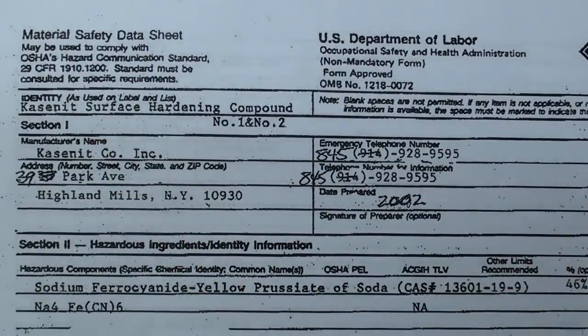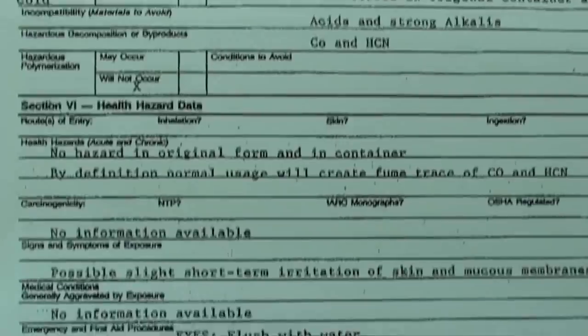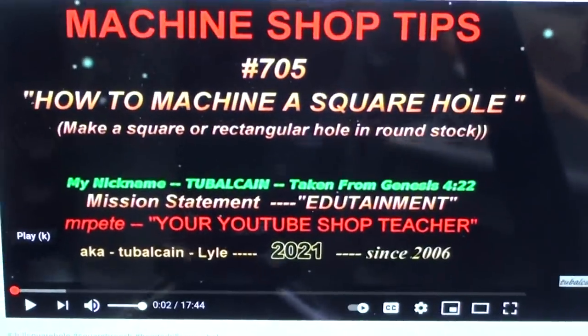The MSDS sheet is already over 10 years old. Kasenit contains sodium ferrocyanide — yellow prussiate of soda — and that's what makes it considered dangerous, though many people have told me it's perfectly safe. Page 2 says there is no hazard in original form and in container; it might cause possible slight short-term irritation of the skin and mucous membrane. Flush your eyes with water, wash your skin with water, and don't breathe it.